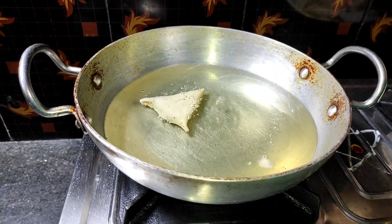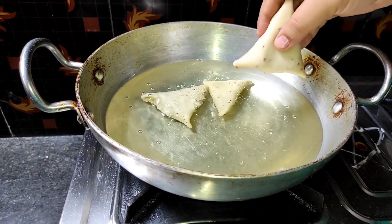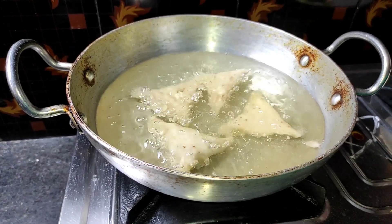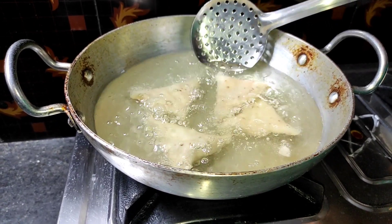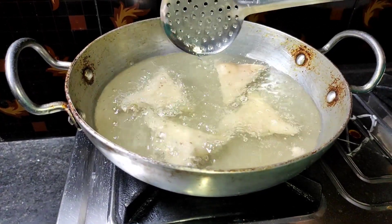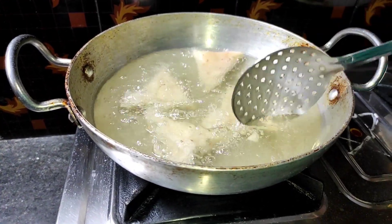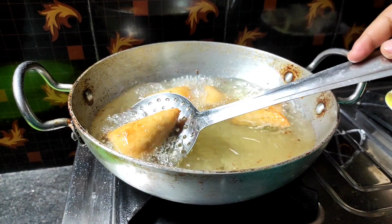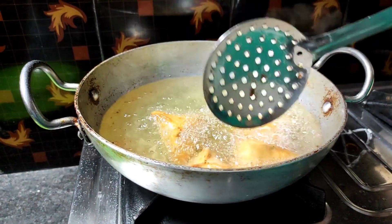The samosa is ready to fry. The most important thing is that the oil is at the right temperature. It is ready in about 5 minutes. When the samosa is ready to cook, we will reverse the samosa. We will get a golden brown color on low heat. The oil should be low heat to cook the samosa properly.